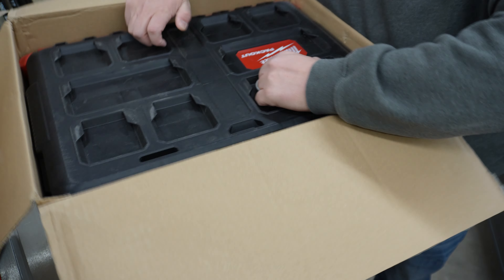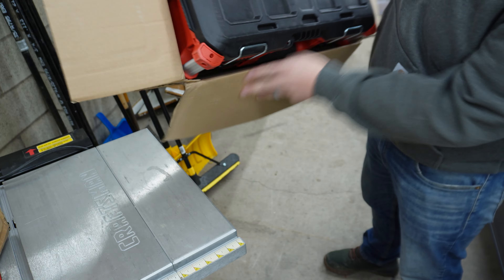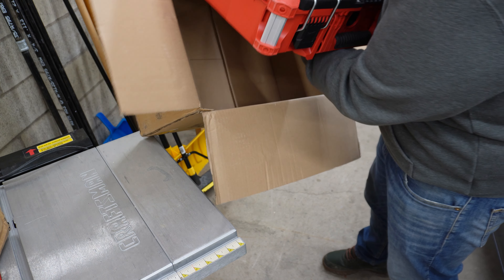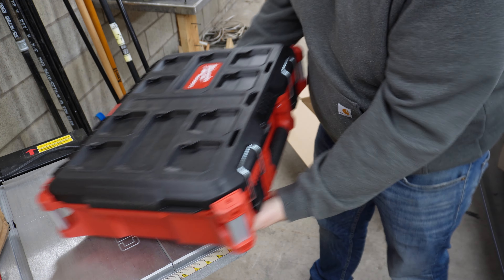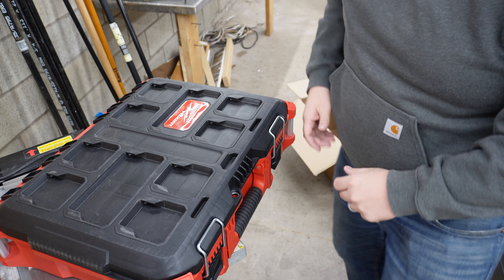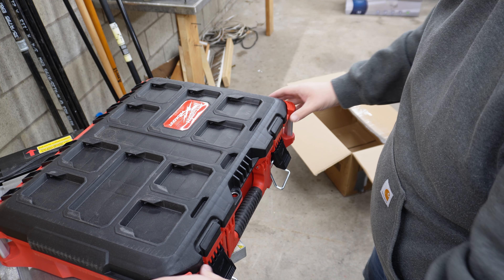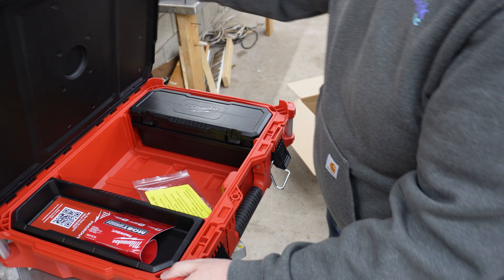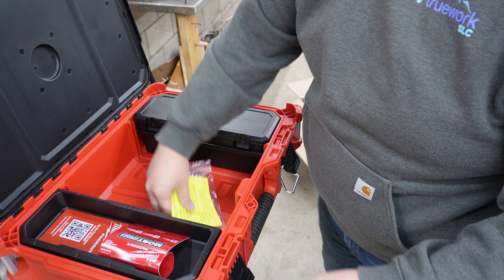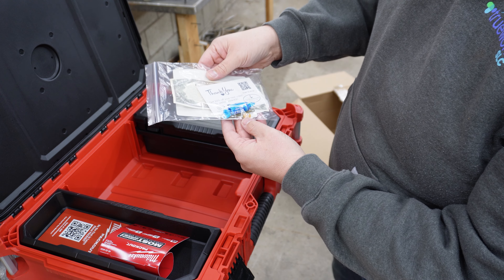Let's go ahead and pull this guy out. Alright, so this is just a top box here — it goes on top of the rest of a Packout System. And inside, check this out — we got the 731 survival kit with a whole bunch of cool things.